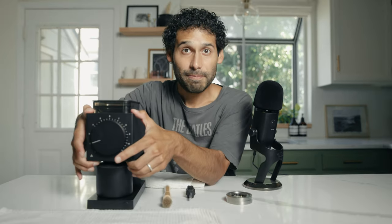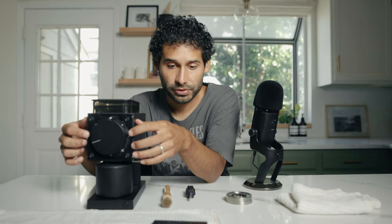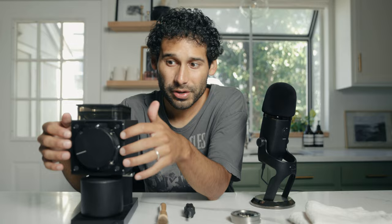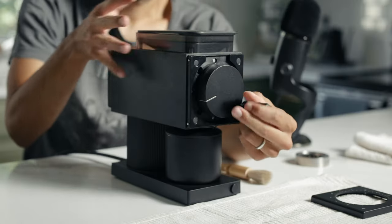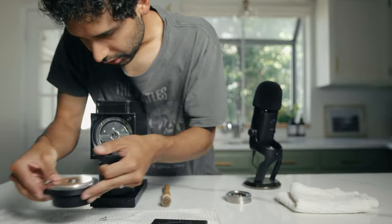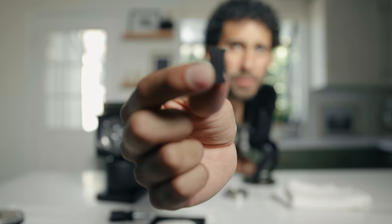This faceplate just kind of pops off. We're gonna see a couple of screws in there — we're gonna want to unscrew those, and that's what's gonna take off this next chamber so that we can get to the burrs. This little piece in the center is holding the two burrs together. All I did was give it a hard push and then it kind of just pops out on its own.